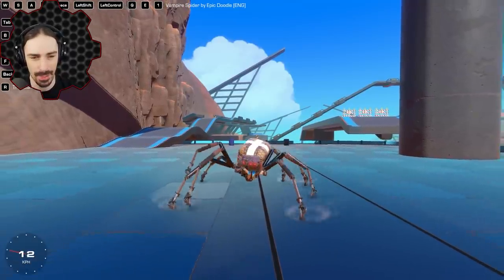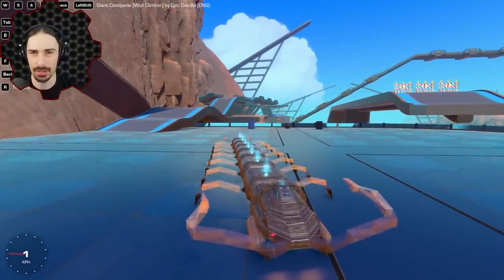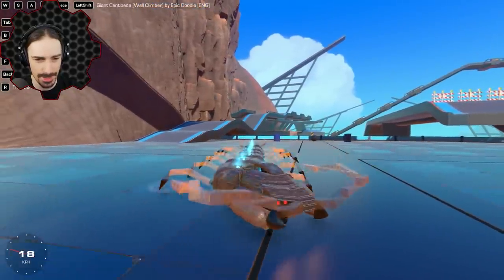Good job on the Vampire Spider, Epic Doodle. While we're here, Epic Doodle has another creation — there's another wall climber too: a giant centipede. Epic Doodle, do you have some type of fascination with creepy insects?